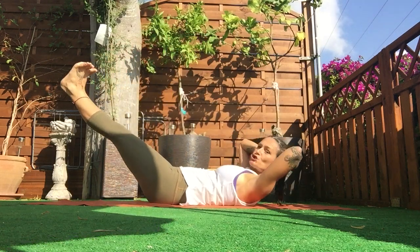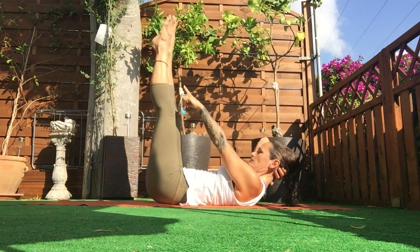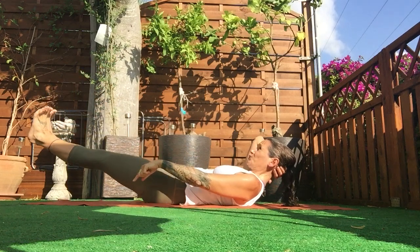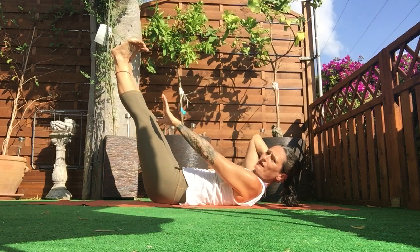Two legs go down, then two legs come up — point the toes to bring them up, flex, lower — in, in, in, in. You're about a third of the way through the workout!